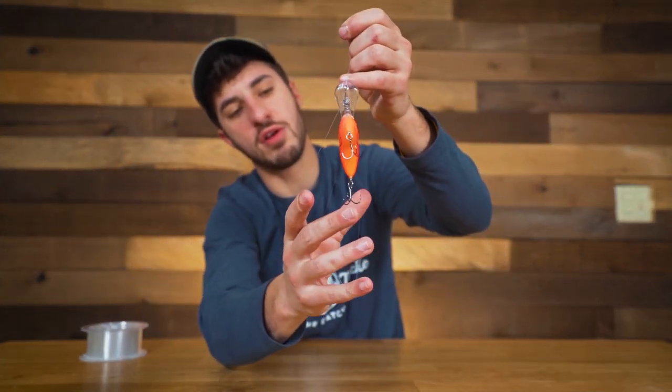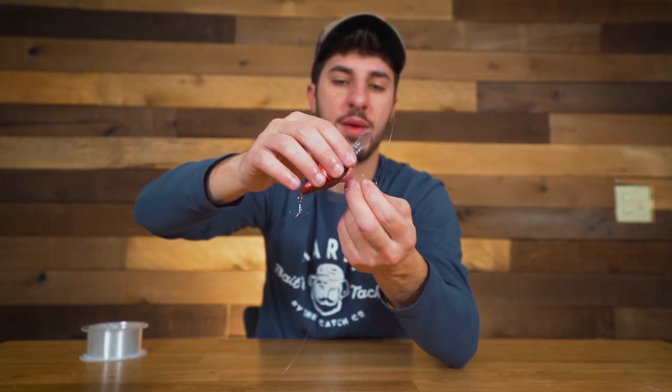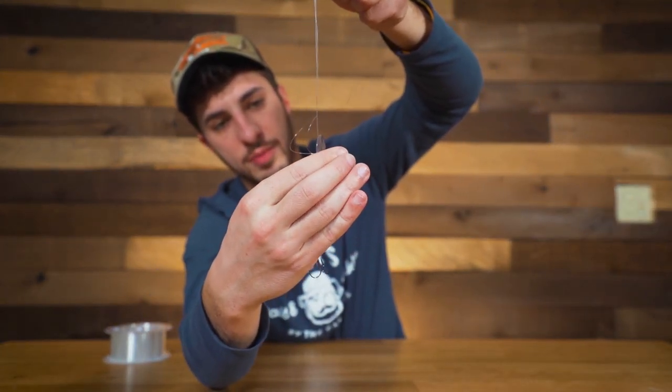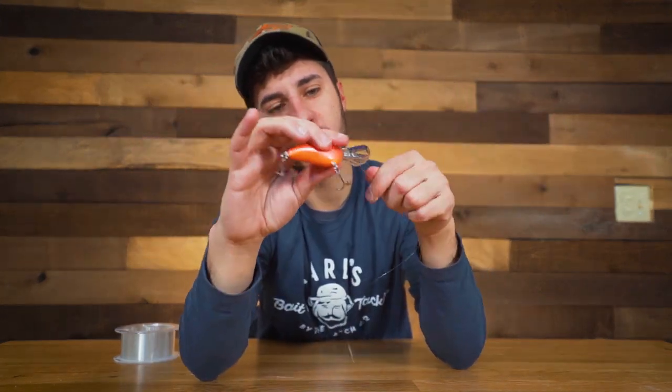After you do that, you'll see you have this big loop. Take that crankbait and pass it through that big loop — you're just pulling the crankbait through the loop you made. Once you do that, take your main line and your access line and just pull it tight. Give it a little spin and pull that thing tight. Voila — cut off that extra string and you've got yourself a super strong polymer knot.